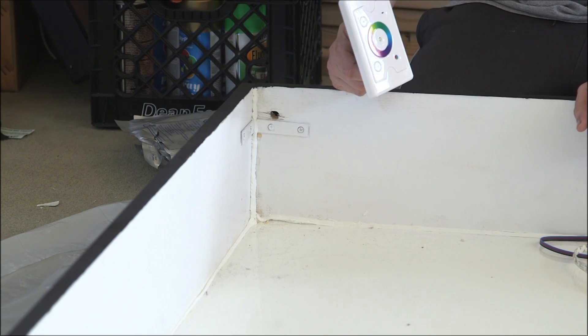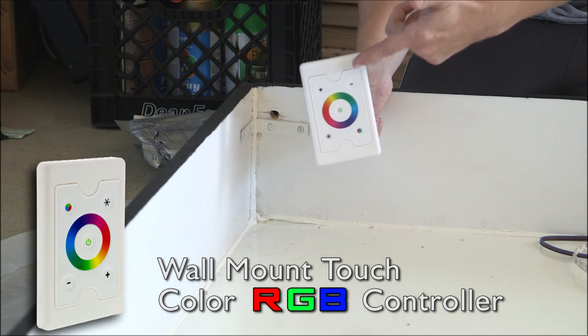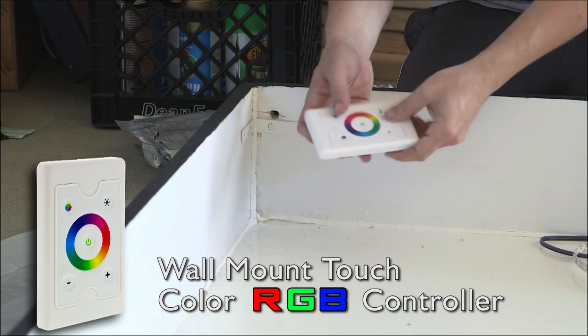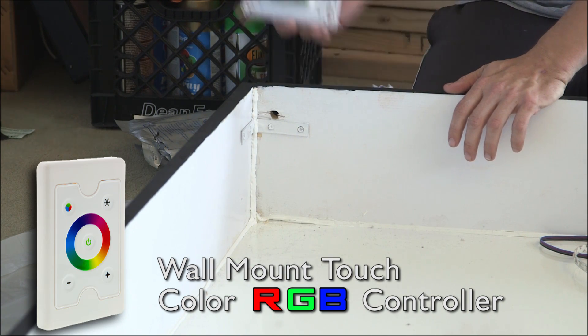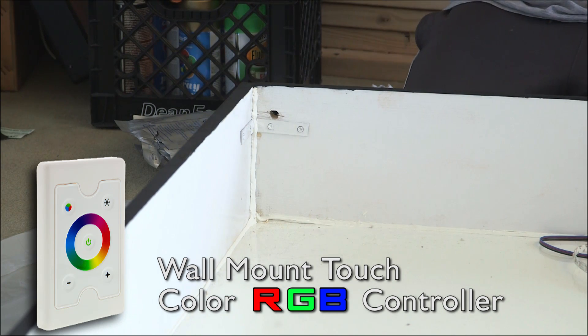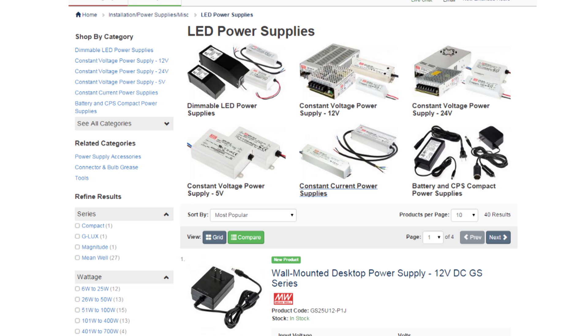On the site SuperBrightLEDs.com they have a wide variety of RGB controllers. This is the one I chose to buy, which I will stick on the outside of the box once I have the LED lights all installed inside. One of the other things you're going to need is a power supply converter, which will convert 120 volts to 12 volts for your light strips.